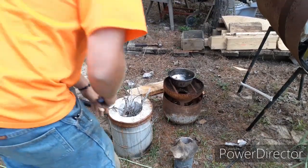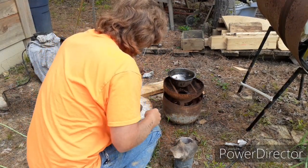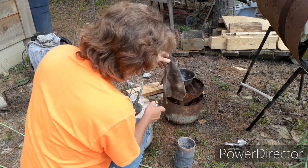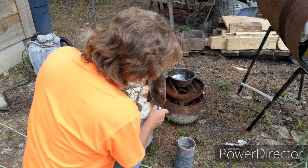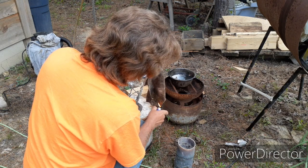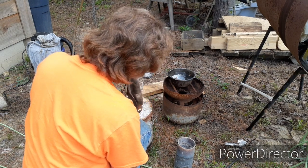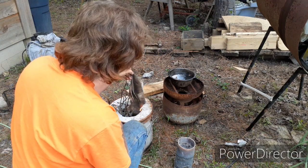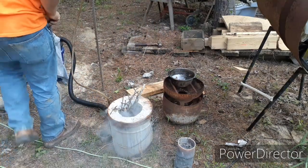I'm going to shove the sticks to one side, light off this rag, and drop it down there. I hope this rag lights off — and it should. Got plenty of oil on it. There it goes. It's burning good. I'm going to put it down in there and feed some oxygen to it as it needs it.